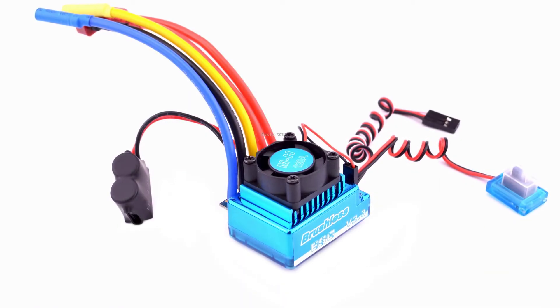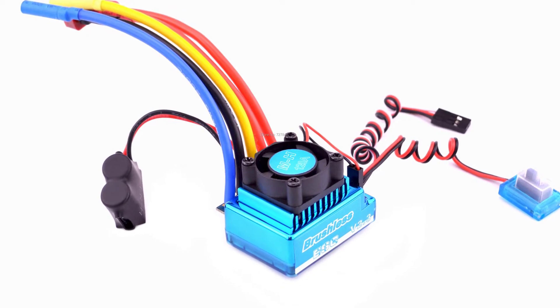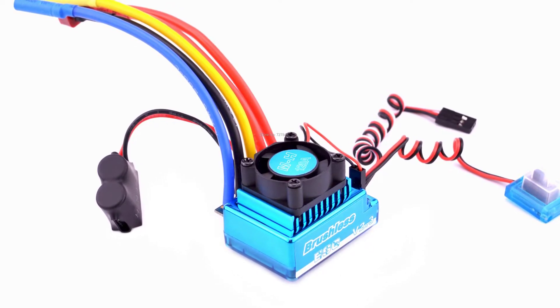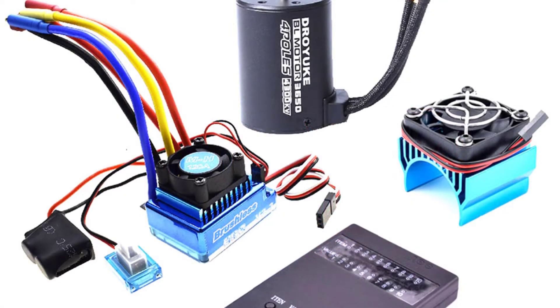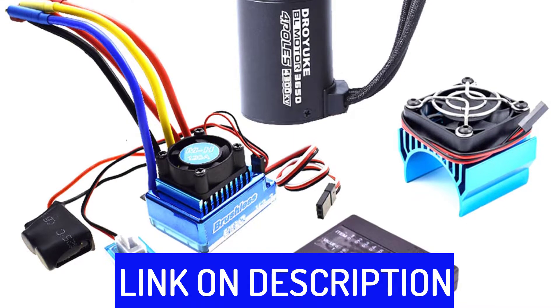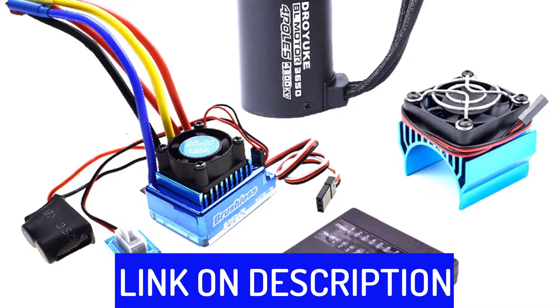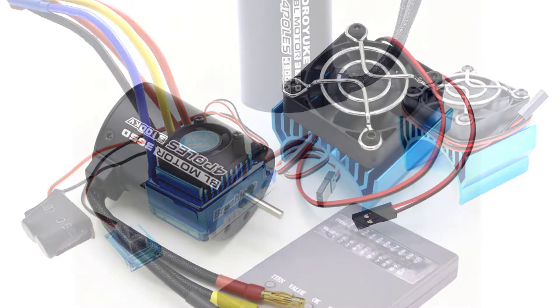Hi friends, are you looking for the best RC Brushless ESC Combo? Then you are in the right place. In this video, we're going to review the top 5 best RC Brushless ESC Combos on the market. All these RC Brushless ESC Combos have been selected based on personal opinion, value, rating, reviews, and orders. Okay, so let's get started with today's video. Number 5.